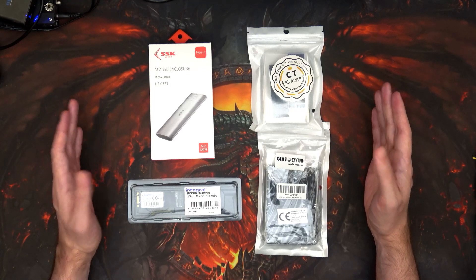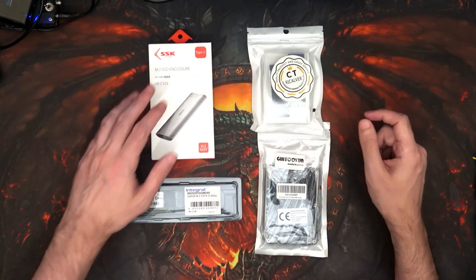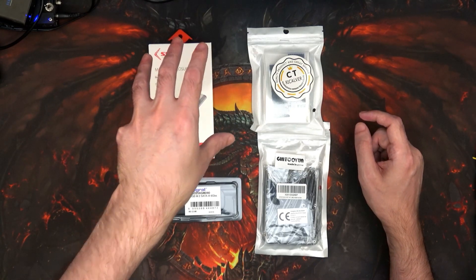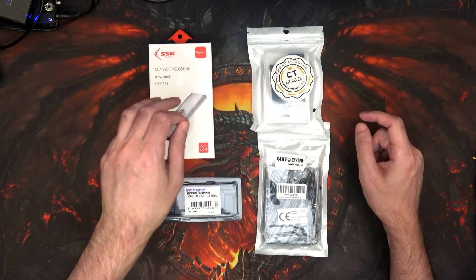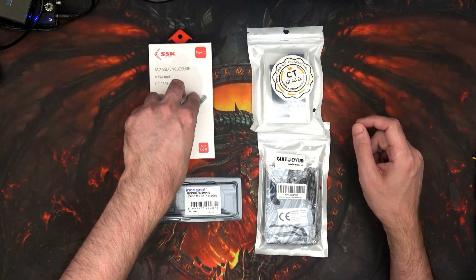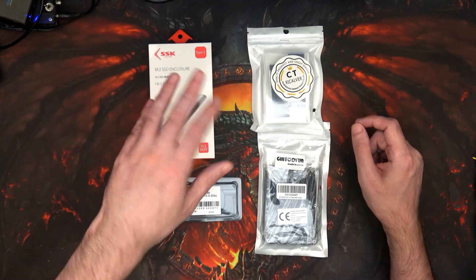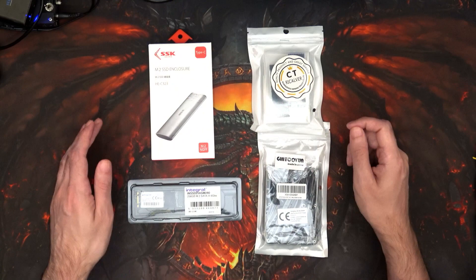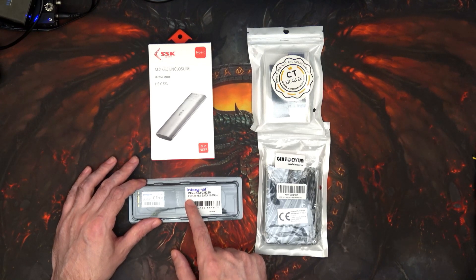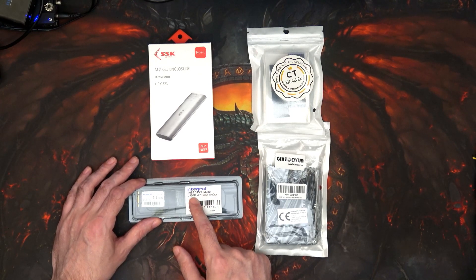So here are all the bits. We've got an M.2 SSD enclosure, USB Type-C — that's just so I can play around with it on the PC. If I remember rightly, I had to make sure the drive was completely blank for the M.SATA one; I seem to remember doing that. It will also give me access to play around on Windows with WinUAE so it can see the drive and I can copy stuff onto it once it's been set up on the Amiga. The drive itself is an Integral 256 gigabyte M.2 SATA 3 — a little bit bigger, but it's going to make no real difference in storage space.